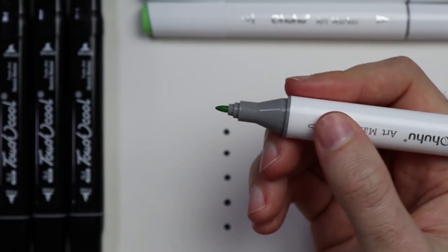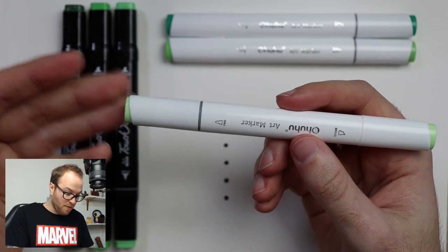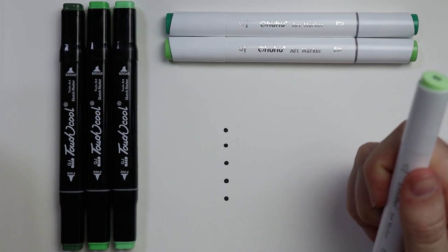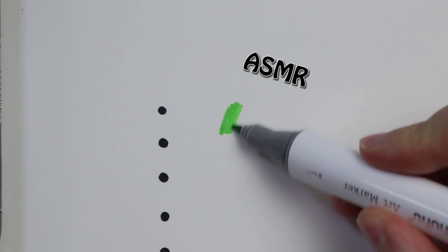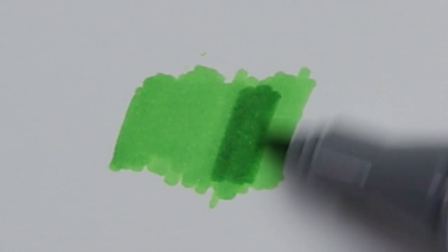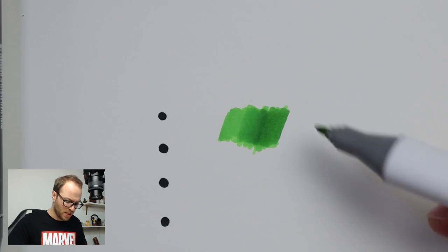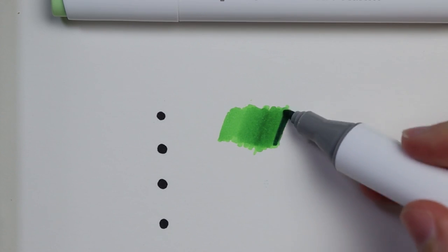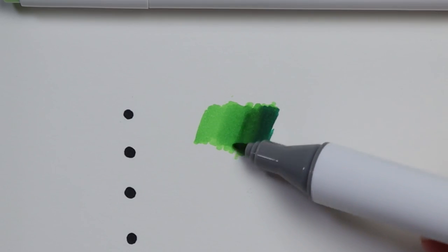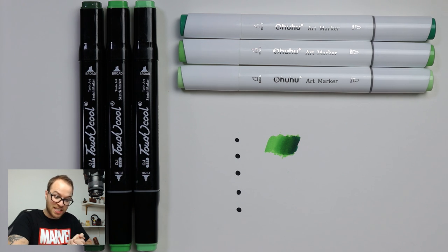On the other side, we have a bullet nib. Let's give them a whirl and see how they work. The colors are really nice, and they are blending quite smoothly, actually. Not bad. The colors are really sharp, very bright — and bear in mind, this is only a very small test. They feel quite smooth in your hand, which is lovely.